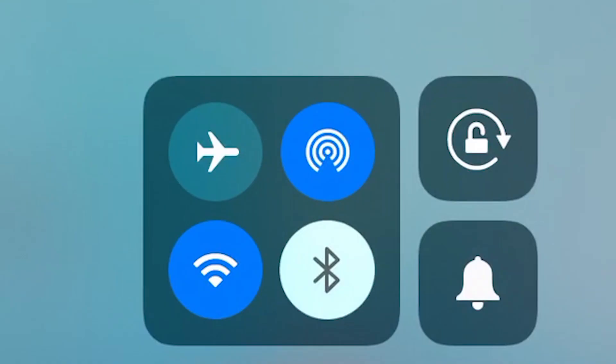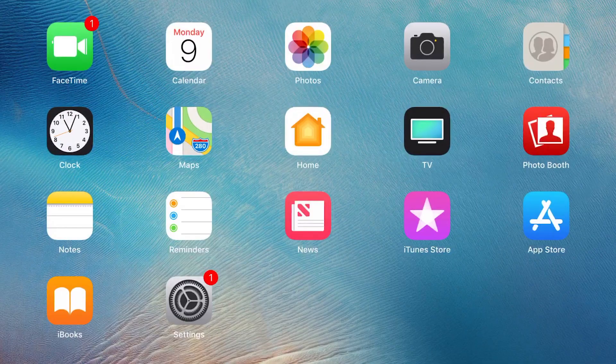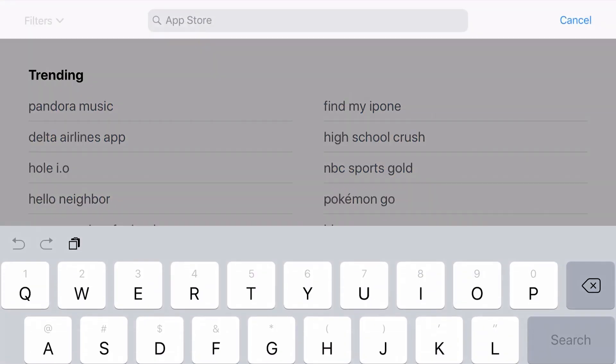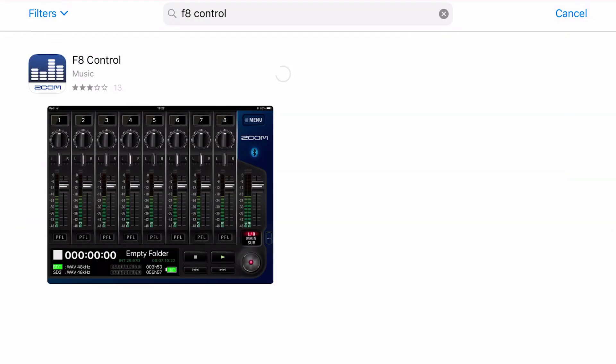Next, on your iOS device, make sure that your Bluetooth is on. Open the App Store on your iOS device and search for F8 Control. Tap Get to download the F8 Control app.